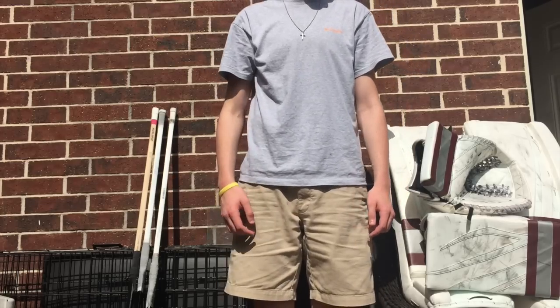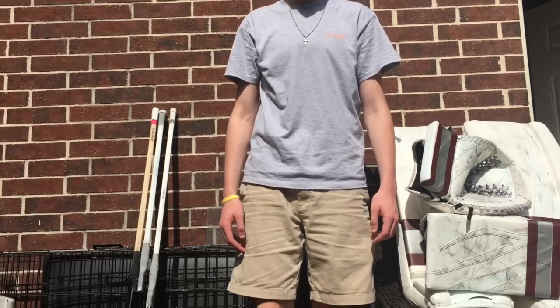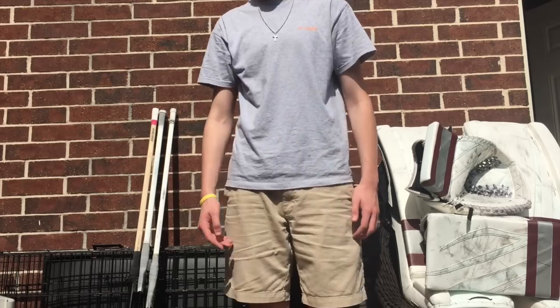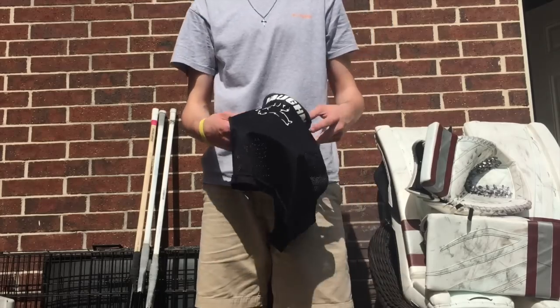This is the video you've all been waiting for — the 'what's in the bag' for the 2014-2015 season. I'm not going to go into too much detail about all the gear because I don't want this to be an hour-long video of me just talking about gear, so let's get started.